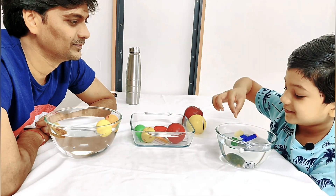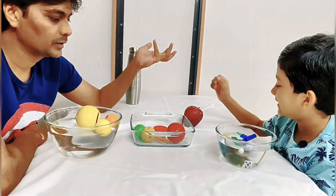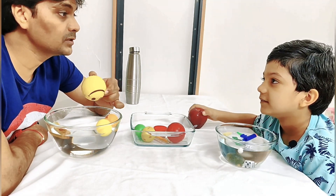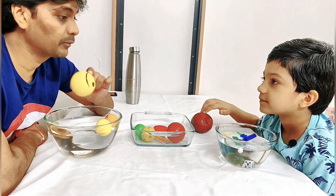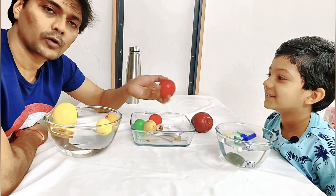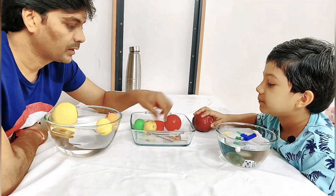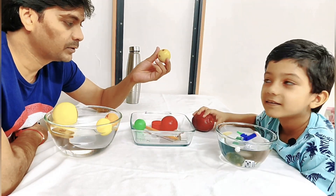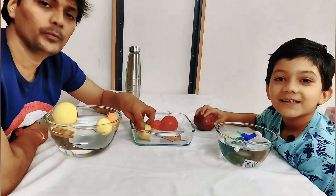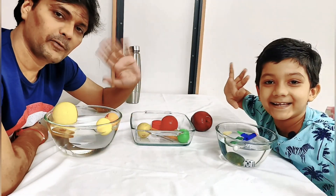This ball — it will float. Yes! So most of the objects which have lower density than water will always float, and the ones which have higher density than water will sink. So guys, this was a simple experiment trying different objects. Do not use any electronic gadgets — use only plastic objects, vegetables, or food, and have fun checking whether they sink or float. Hope you all like this video — please subscribe! Bye bye everyone!